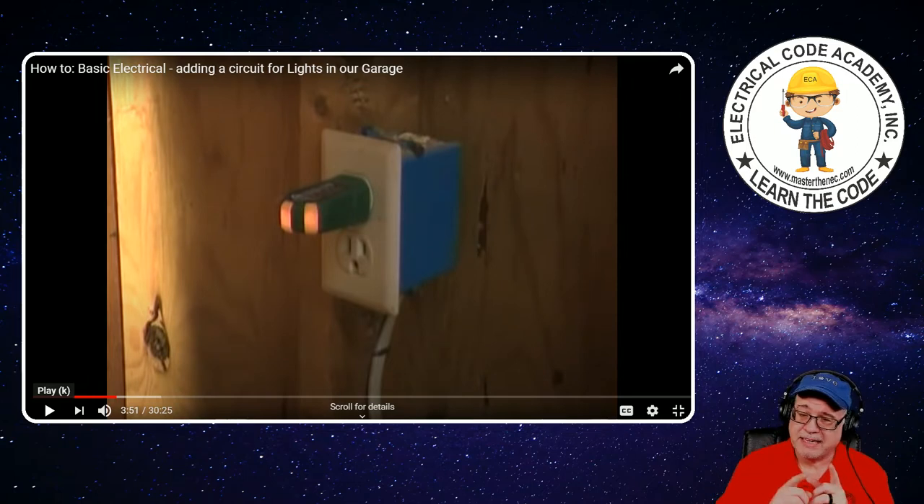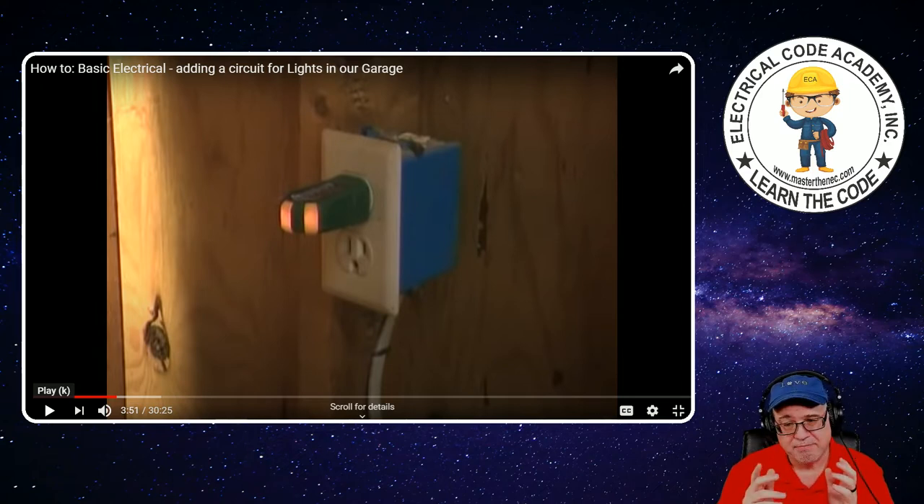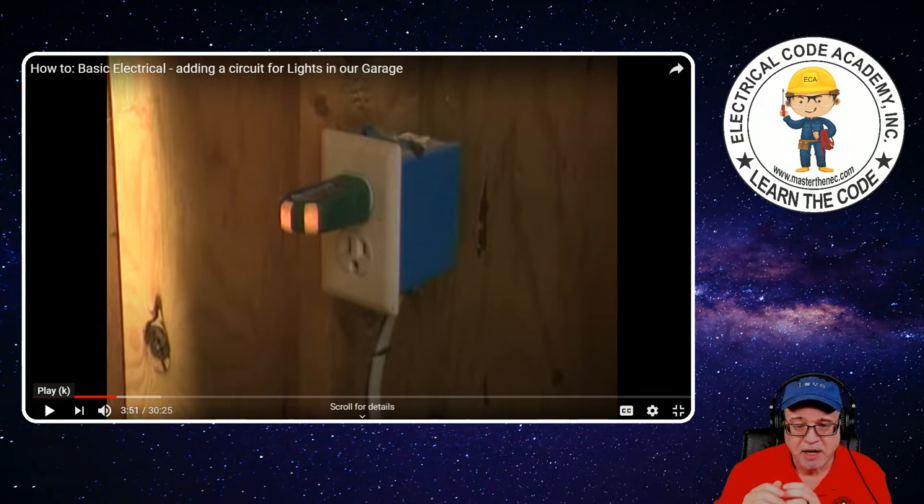They also have testers that have the GFCI trip function as a testing device. You put it in, it will test it — basically it shunts to the equipment ground and it will trip off the GFCI device upstream. This one's just a plain old tester. And I should also clear up — that plastic box is an outlet box or device box. That receptacle is not an outlet. That is a device — a receptacle device placed in an outlet box.